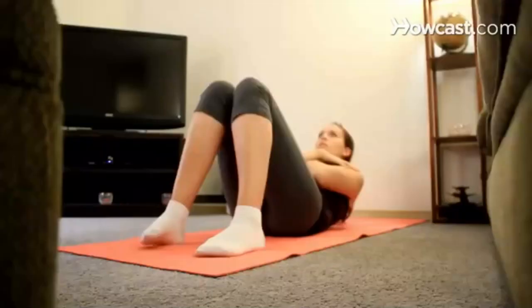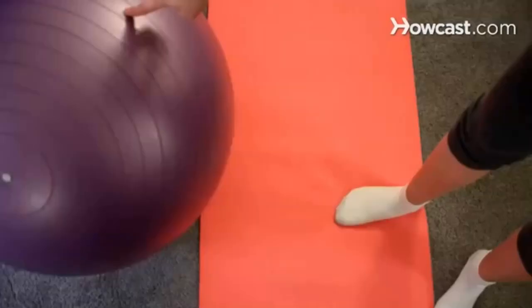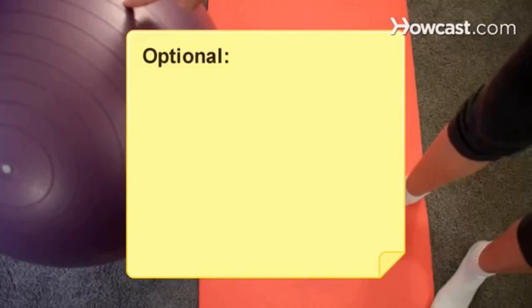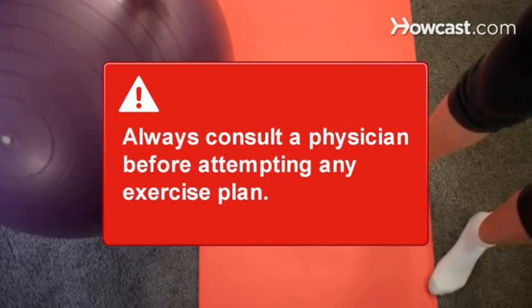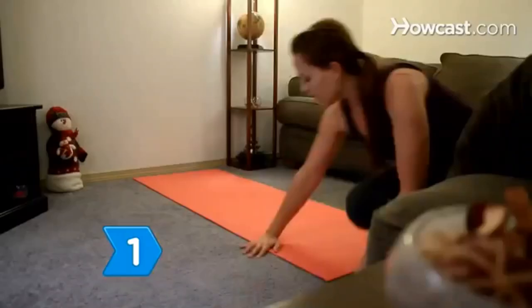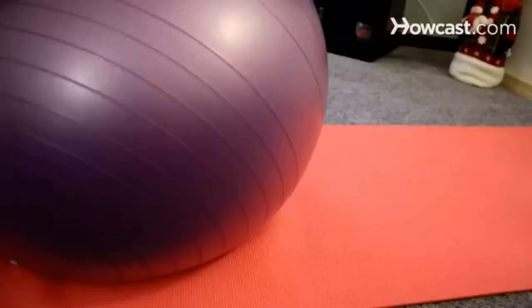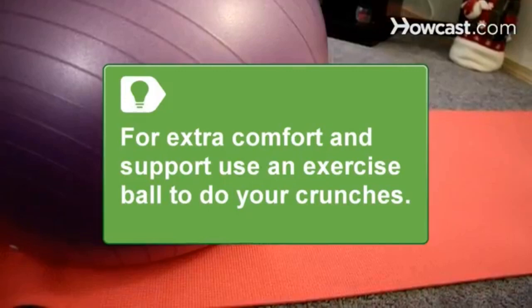How to Do Crunches. Do you want a flat stomach but don't want to spend a fortune on a gym membership? Work your abs from the comfort of your own home. You will need a mat, and optionally an exercise ball. Always consult a physician before attempting to do any exercise or exercise plan. Step 1. Lie flat on your back on a mat or a comfortable place on the floor. For extra comfort and support, use an exercise ball to do your crunches.